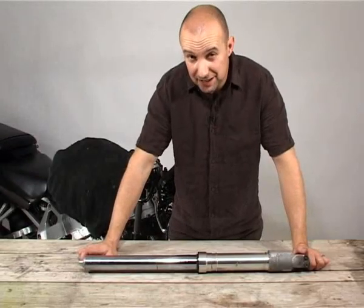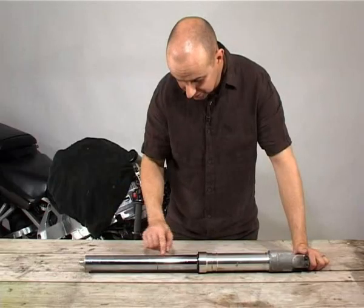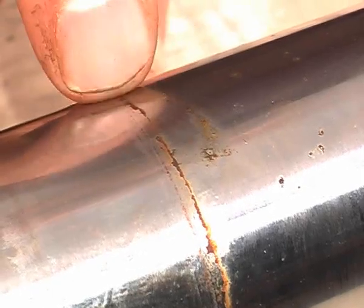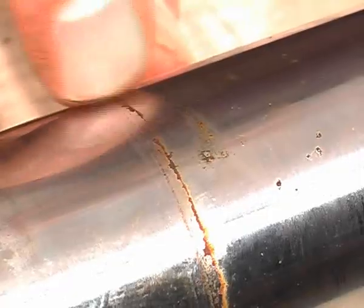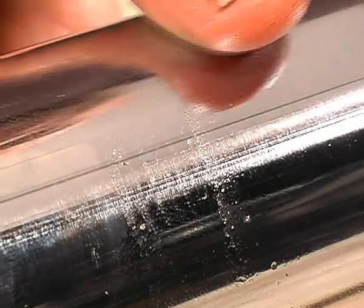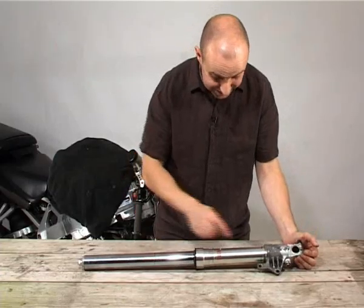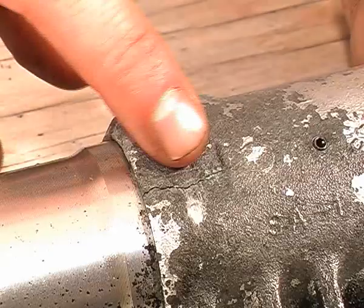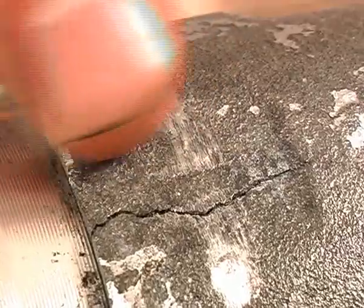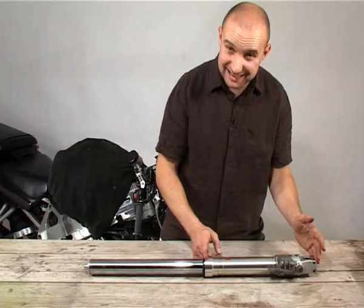We've got the left hand fork on the bench and it's actually in pretty poor shape. On the stanchion there's quite a bit of spot rusting, but we should be able to get rid of that with a nylon scourer. The fork seal itself is leaking like a sieve, but most worryingly of all is this massive crack in the fork bottom, probably caused by some crash in the past, which means I'm going to have to replace the entire fork bottom.